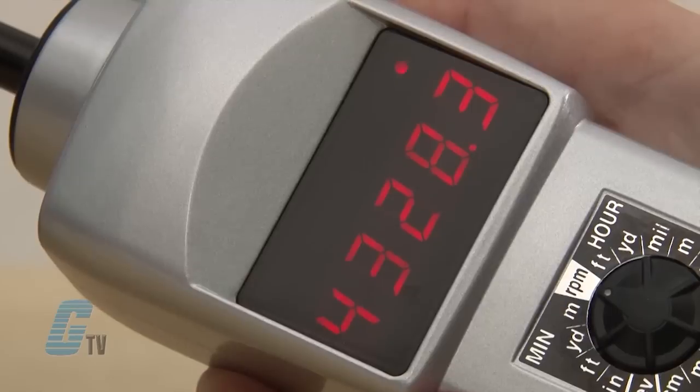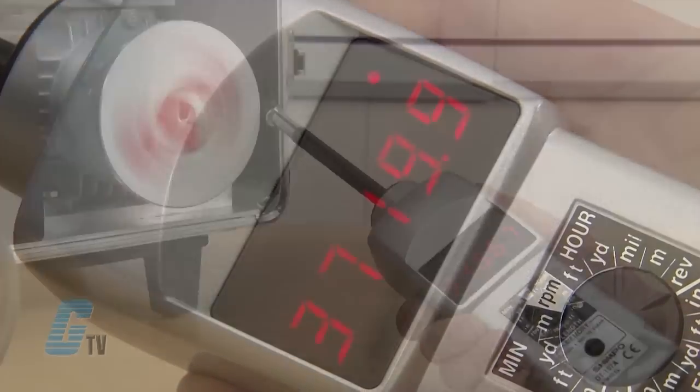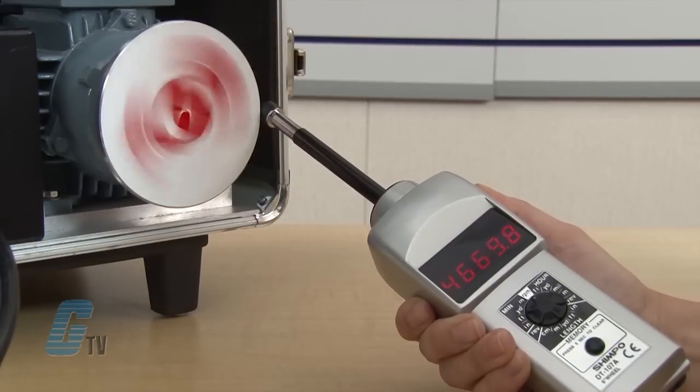A blinking red dot will appear in the upper right corner. The speed can now be read. To capture the reading, I can press the on/off switch while taking the reading.